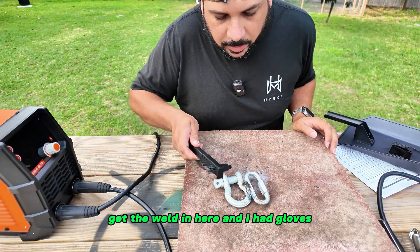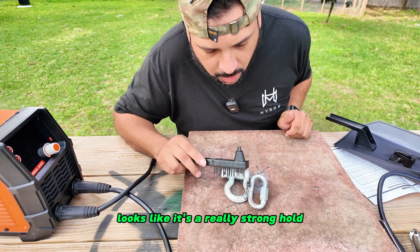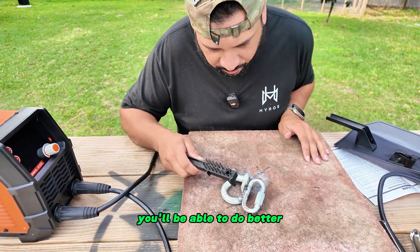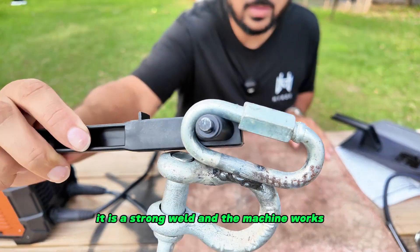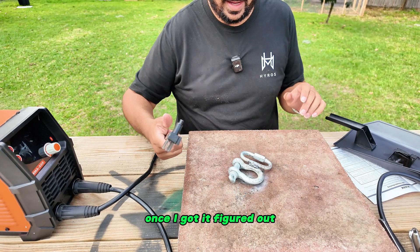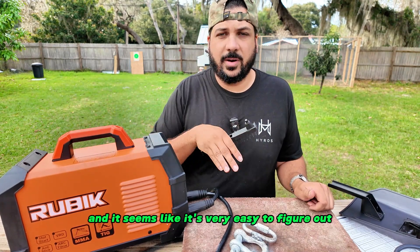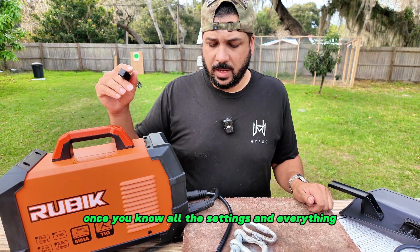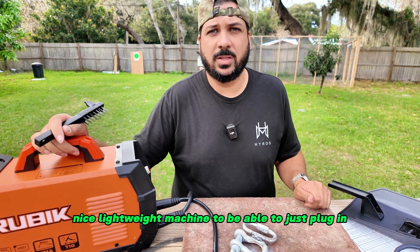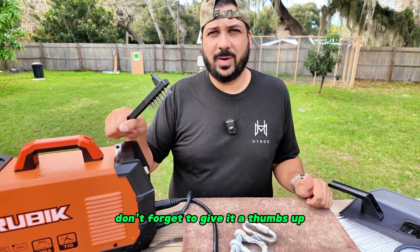You can see here that I was able to get the weld in. It looks like a really strong hold. I am a beginner welder, so it's definitely not pretty, but with practice you'll be able to do better. You can see it is a strong weld and the machine works. Once I got it figured out I was able to get the weld done pretty easily. It's a great machine — easy to figure out once you know the settings. Whether you're just getting started or a professional, this is a great lightweight option to just plug in and use. Definitely recommend it — if this was helpful, give it a thumbs up and I'll see you in the next review video!